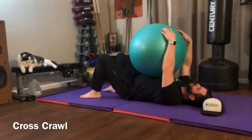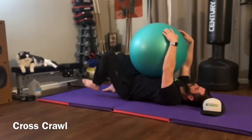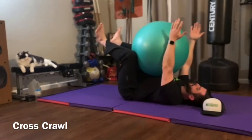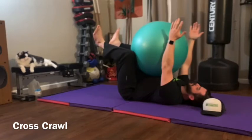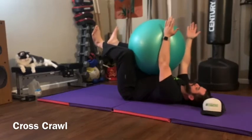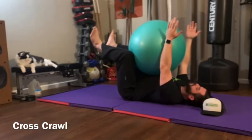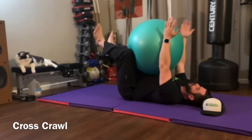Cross crawl: you're going to take your stability ball and put it on your belly, then bring your knees up and have your arms straight on the front of the ball so your knees and your arms are touching the ball. You're going to press your opposite arm into your opposite knee and exhale — you want to exhale as much air out of your belly as you can possibly exhale.